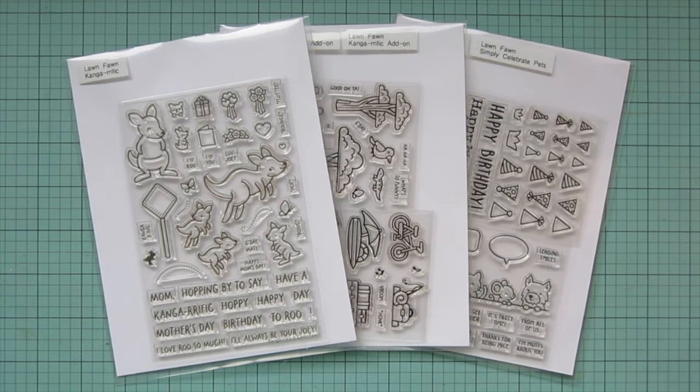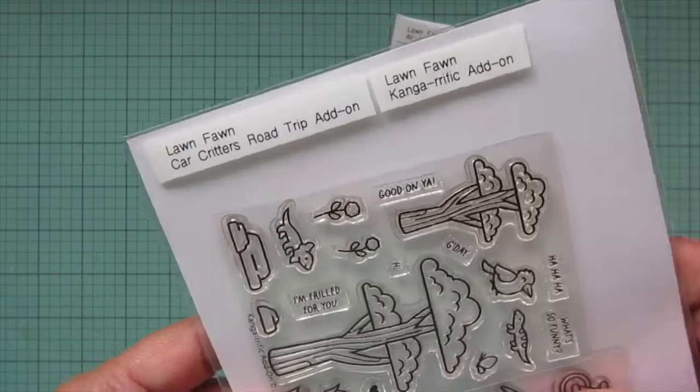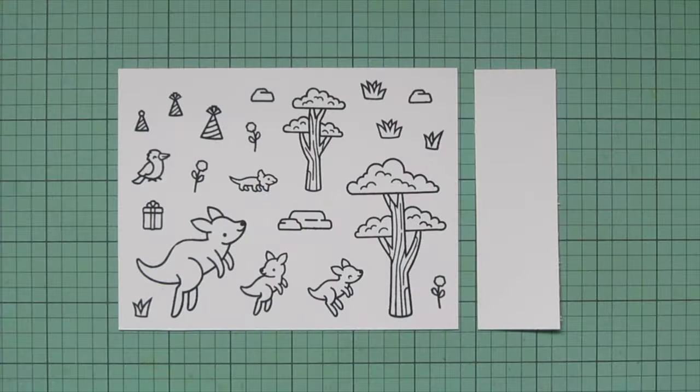Hey friends, it's Christy. Welcome back to my channel. Today I'm going to be making a card using Lawn Fawn's Kangarific, the Kangarific add-on, and all the party hats. I've stamped those images out on some Spectrum Noir Ultra Smooth Premium White cardstock with Lawn Fawn Jet Black ink, and I'll be coloring with my Copic markers.